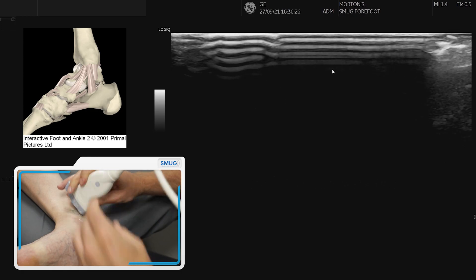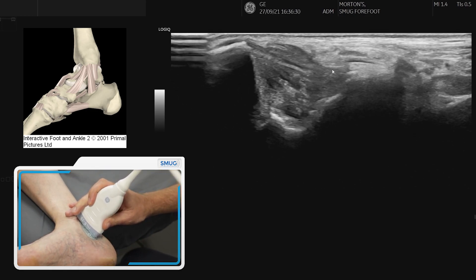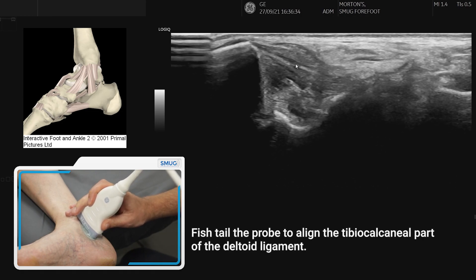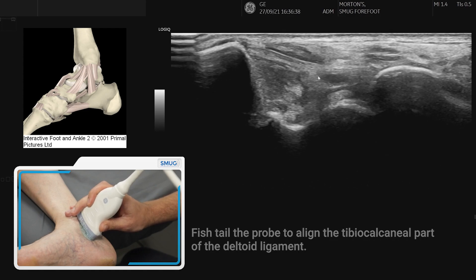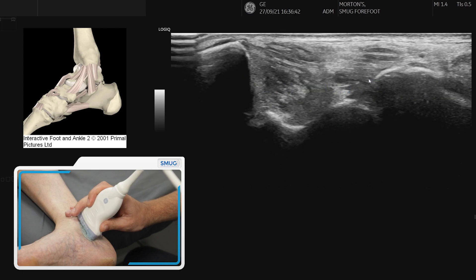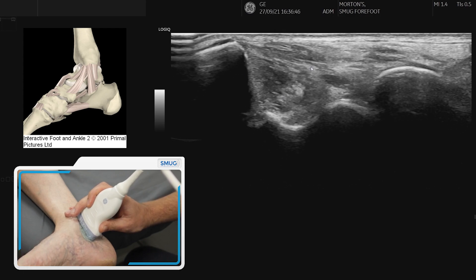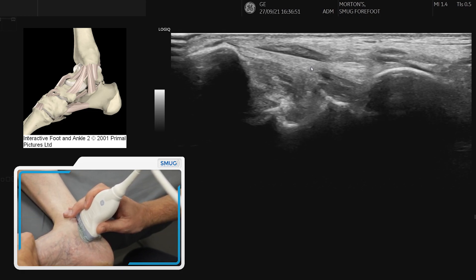The middle band is the band from the tibia onto the calcaneum. As we fishtail through, we can see the fibular pattern here from the medial malleolus, and it attaches onto the sustentaculum tali of the calcaneum — this would be the subtalar joint. You're looking for these bands, and you can stretch it with dorsiflexion and some eversion.